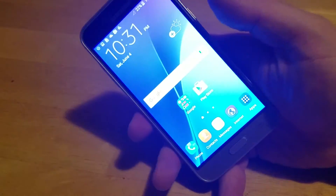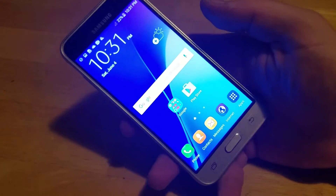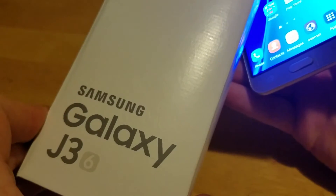How's it going out there? Make sure to hit subscribe down below and check out my website MetroFoneRepair.com or HardReset.com. This is the Samsung Galaxy J3 or J36.